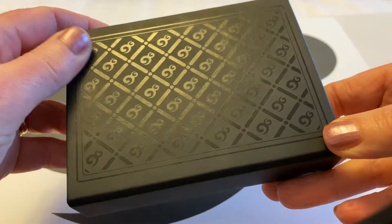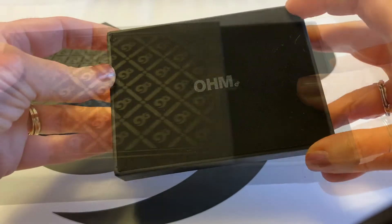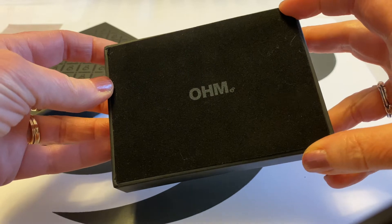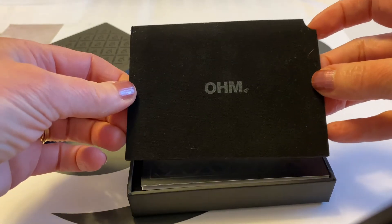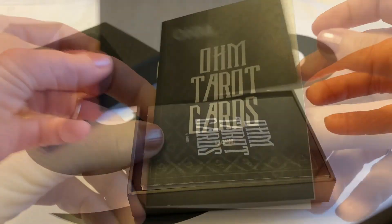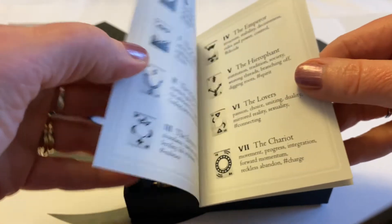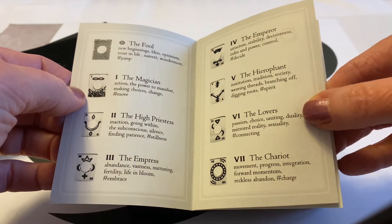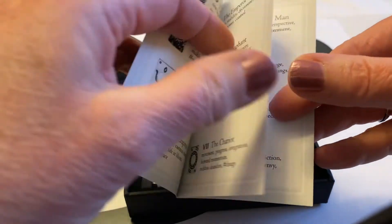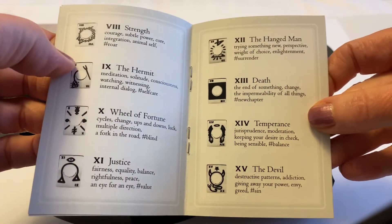You just slide the box open, and there is a felt sleeve on top with the OM name and symbol and a little pull tab at the corner to make it easy to remove. Inside is a little booklet that shares a brief description of each card in the set and the meaning behind it, so when you do your tarot spreads and pull your cards, you can know what they mean.